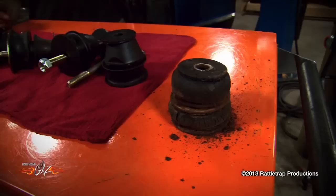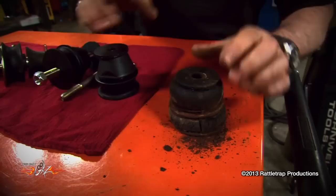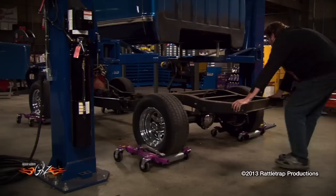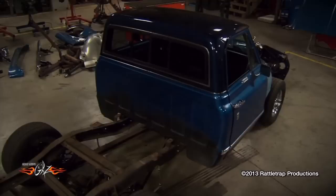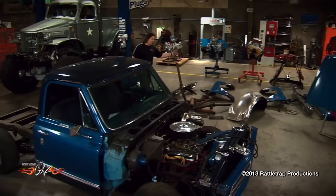Before we put the cab back on, we need to talk cab mounts. This is an original cab mount, and these are brand new cab mounts from LMC Truck. Notice the original is not only really rusty but it's also compressed way down from decades of use — something like that is going to make it almost impossible to realign your cab, your bed, and your body parts. So putting on new cab mounts is mandatory for any kind of restoration work. If your measurements were correct, as you lower the cab down it'll line up perfectly with the relocated cab mounts.